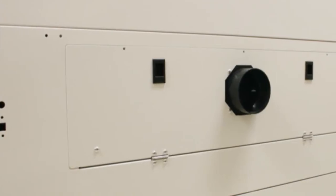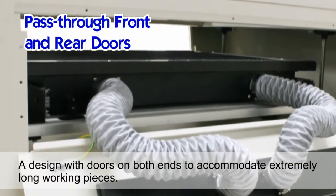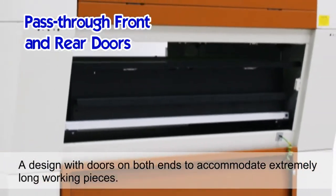Durable pass-through front and rear doors. A design with doors on both ends to accommodate extremely long working pieces.